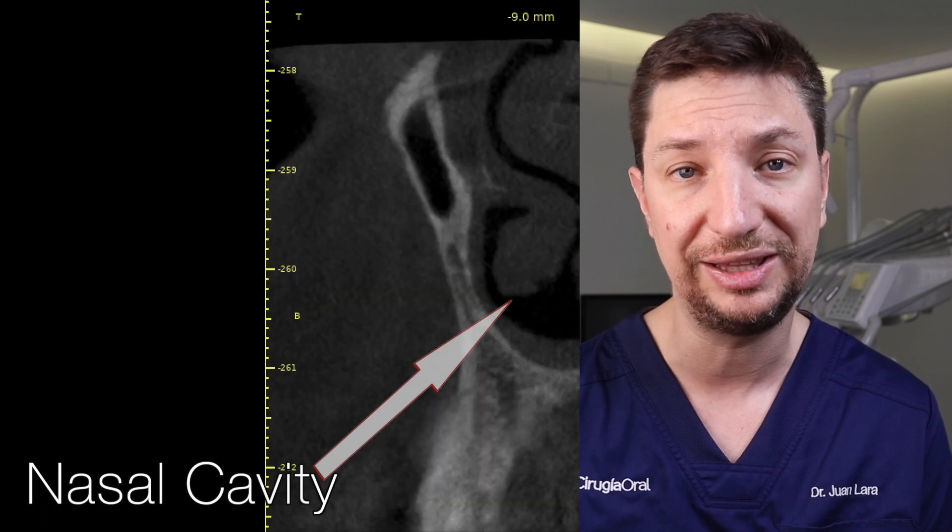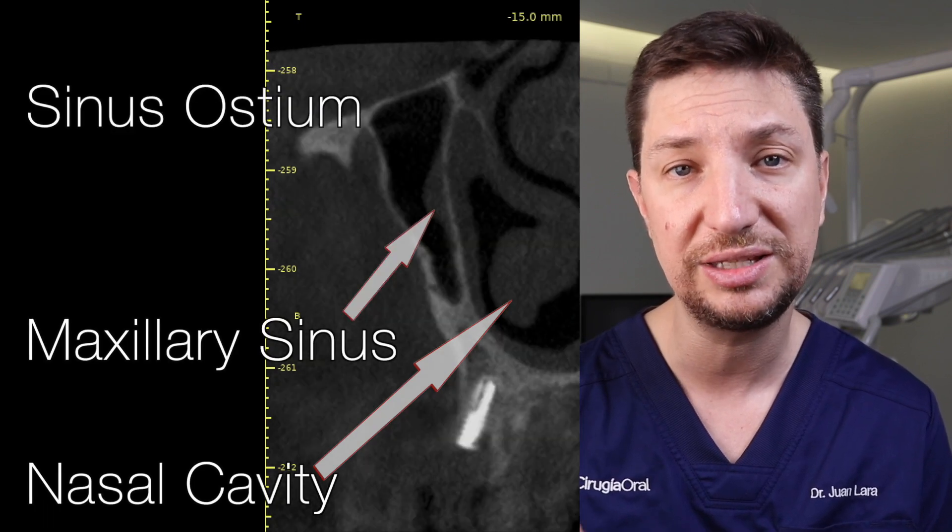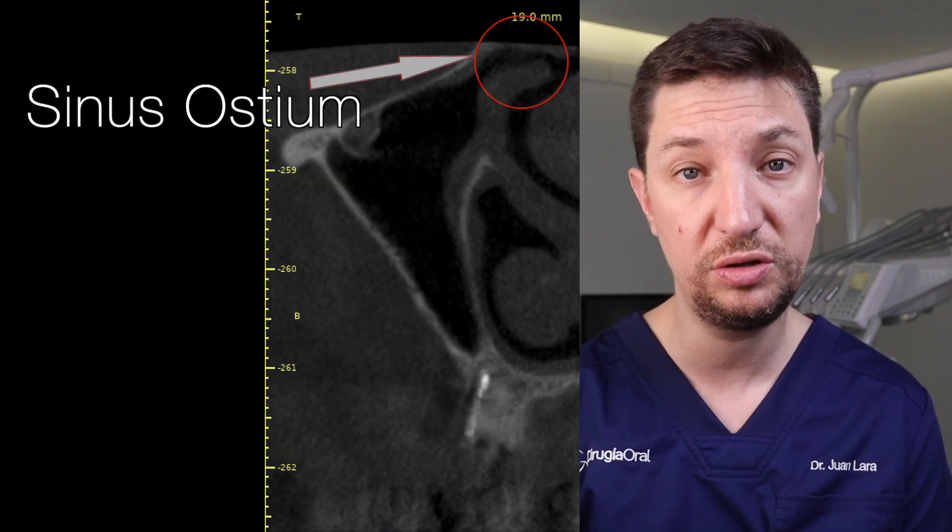This leads to our third tip: how does the sinus become clean? The sinus becomes clean because of the sinus ostium. The sinus ostium is a little conduit up in the sinus that drains all the mucosa that the sinus produces to the nasal cavity. We need a permeable sinus ostium to have a clean sinus. In some situations we can have a sinus ostium that is blocked. That is going to lead to sinusitis, because the sinus gets full of mucosa that cannot be cleaned through the sinus ostium, and once the sinus becomes full, the sinusitis develops — now we have an infection.